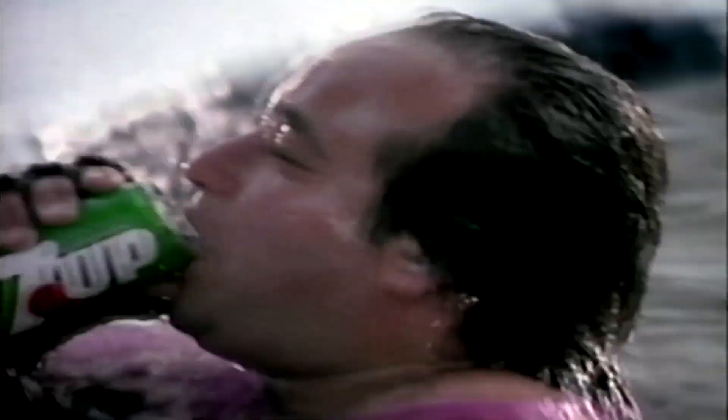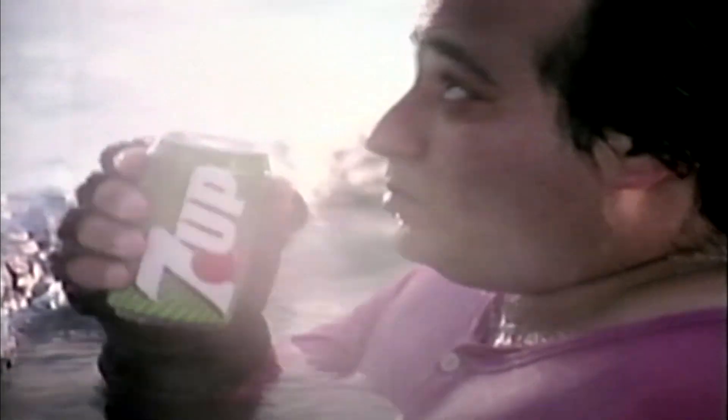There is a better way to find the ultimate refreshment. Seven Up. Extreme refreshment.